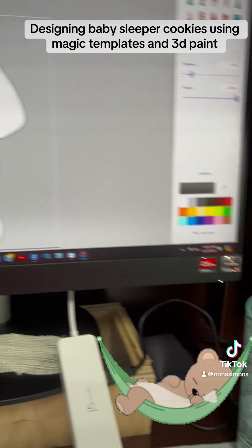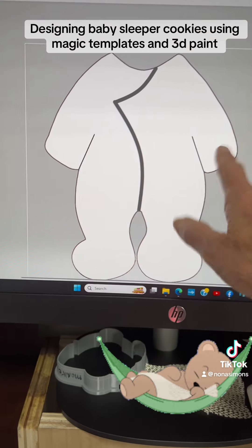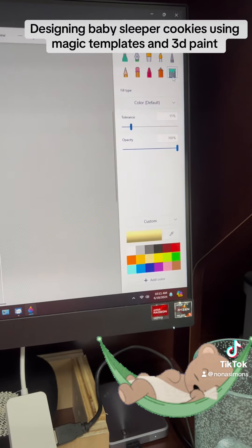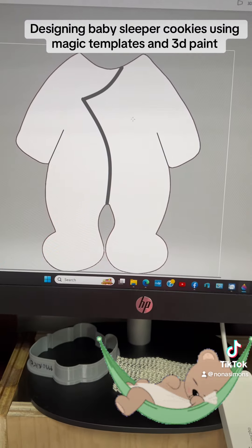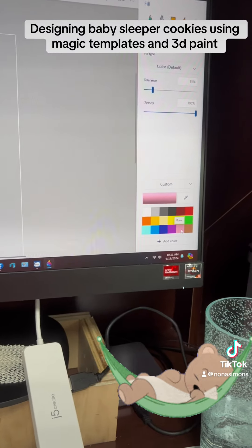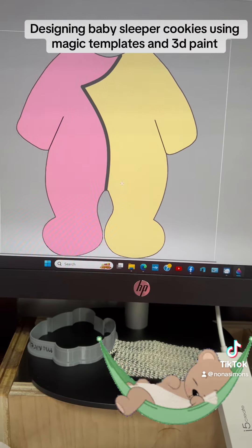I'm using Paint, and all you would have to do is fill it in with the colors that you want and it will do side by side. So I did side by side.